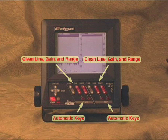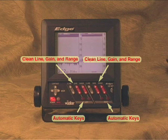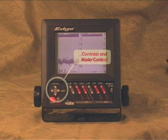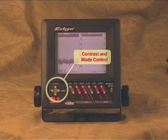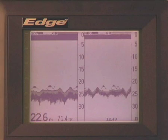The Edge is very simple to use. You have independent controls for the main functions for each sonar, including range, gain, and clean line controls. You can also toggle the automatic control of gain and range right from the front panel. Contrast is controlled using the up and down arrows, and you switch user modes using the right and left arrows. User modes are a great way to make the Edge even easier to use — you have three available modes to save three different control setups.